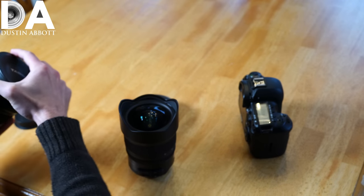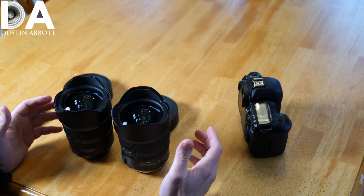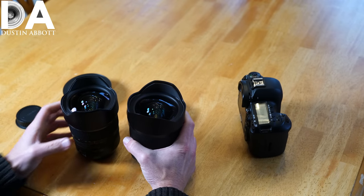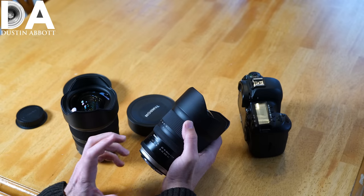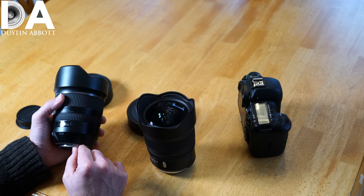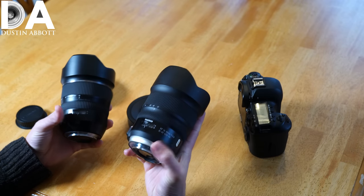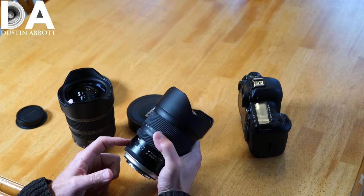Obviously, with the bulbous front element on either lens, front filters are ruled out. In terms of overall length, the G2 is basically the same as the original. It does put on a tiny bit of weight — on my scales the G2 weighs in at 1096-1097 grams, versus the original at 1082 grams. They've managed to make some significant upgrades without adding a lot of weight, which is good because this is already a large and heavy lens. The rear lens gasket also feels more robust on the G2.